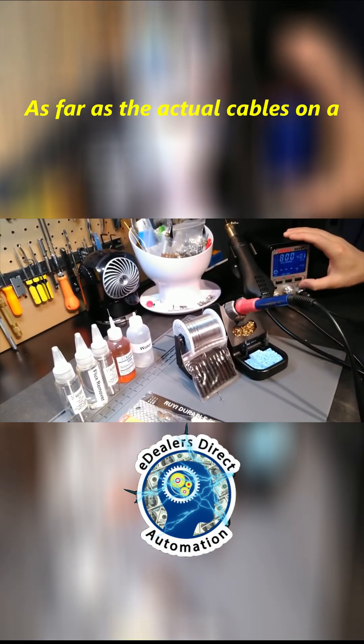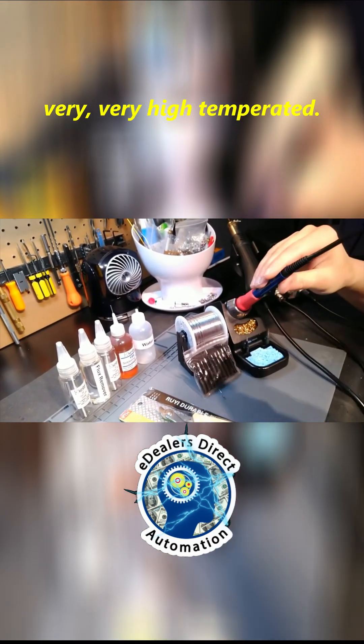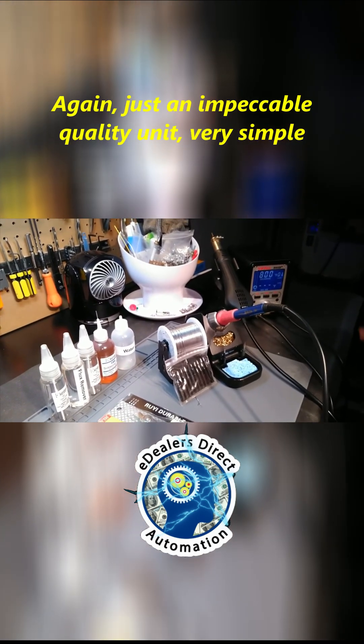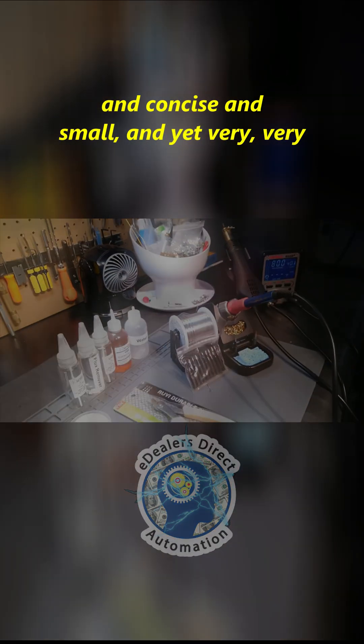As far as the actual cables on the unit, they are of course all high-quality silicone — very high temperature rated. You can see how the iron flexes, and the actual cord on the heat gun does the same. Just an impeccable quality unit — very simple, concise, and small, and yet very very powerful.